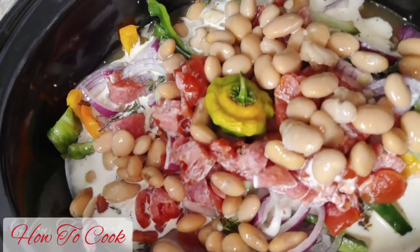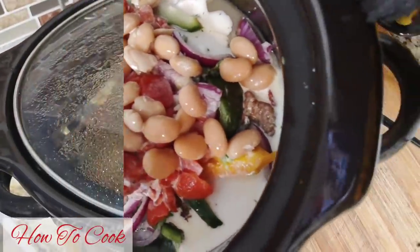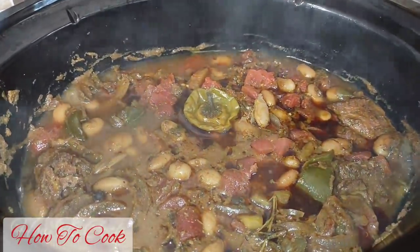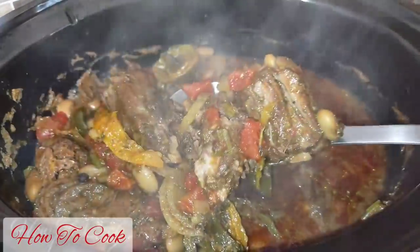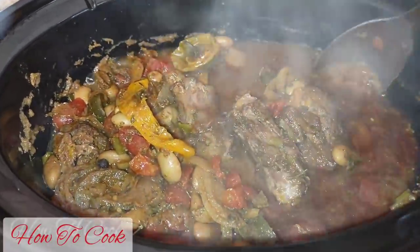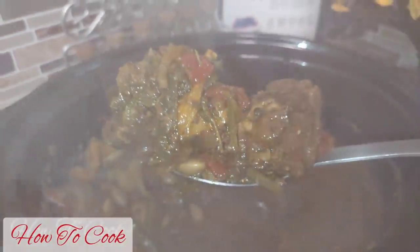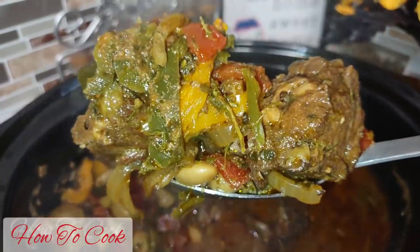After cooking for about four to five hours, everything is simmering real good. The meat is nice and tender. Remember, your slow cooker might take a little longer or shorter than mine — everyone's slow cooker is different. Mine took about four to five hours to get tenderized.